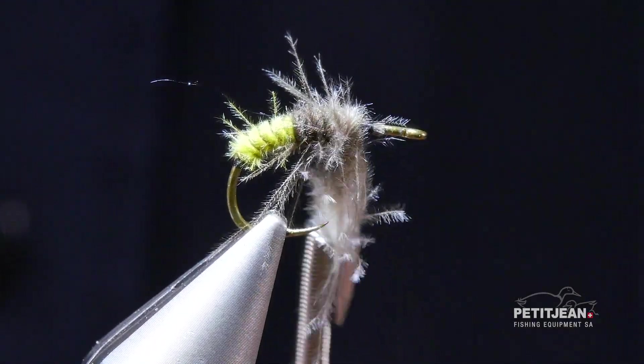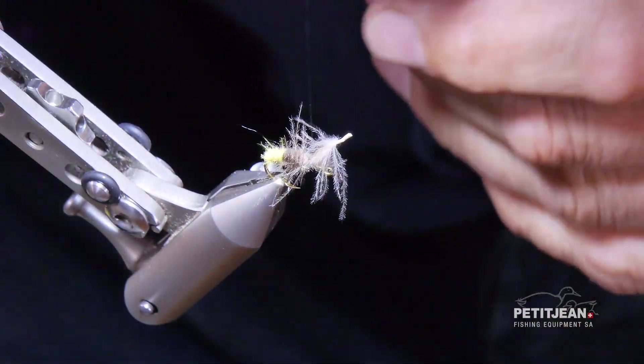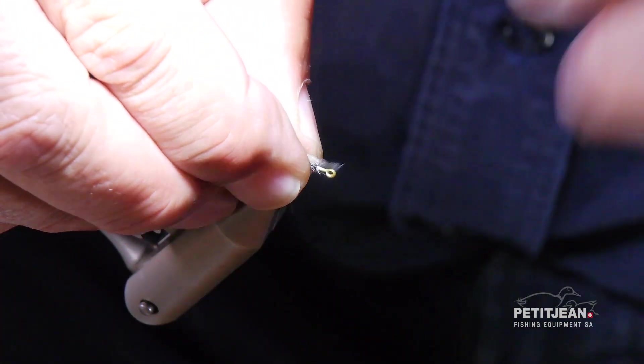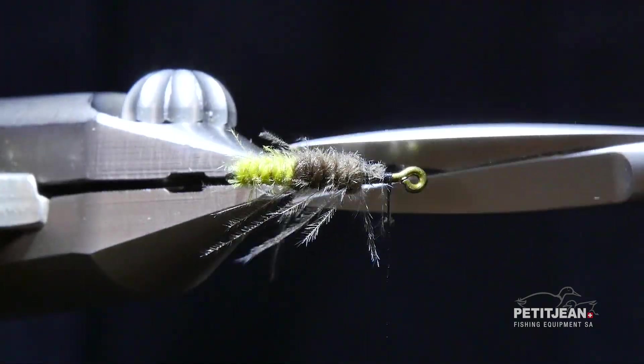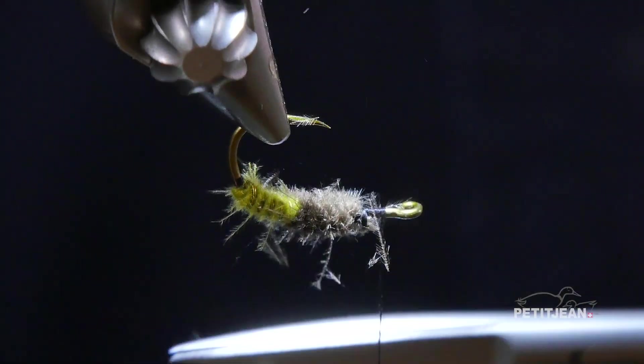Leave a small space because we do have to put wings and the thorax afterwards. So one more time, a few wraps to secure the thread. Clean up a little bit what you could not incorporate with the process.